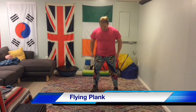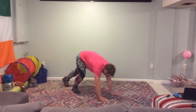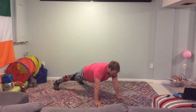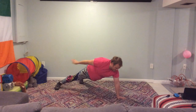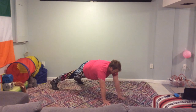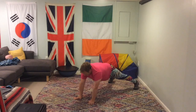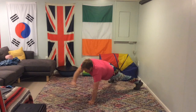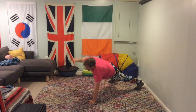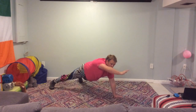Okay, a flying plank. We're going to go down into the plank position, which is like a push-up. We're going to bring one hand off the ground, put it in front of us, bring it to the back, and bring it down again. Then we're going to alternate between both sides. We're going to do ten of these. Try and keep your feet, ankles, knees, hips, shoulders all in line when you're doing this.